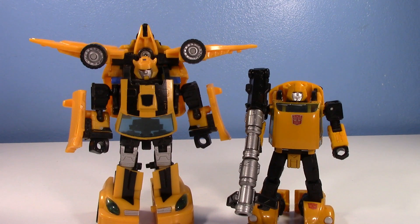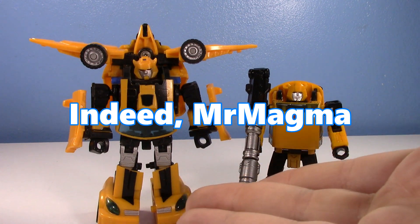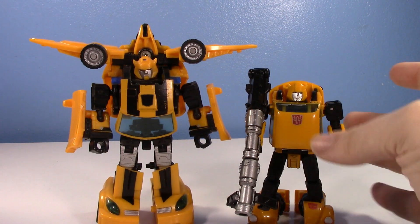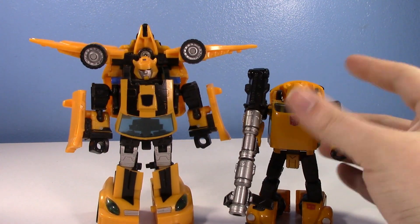You guys requested it. Specifically, I think his name was Mr. Magma? If I'm wrong, I'm so sorry. There's your actual name, if I was right or wrong. Anyways, it was requested that I do an old versus new on Bumblebee. Specifically, the new Earthrise Netflix Bumblebee.